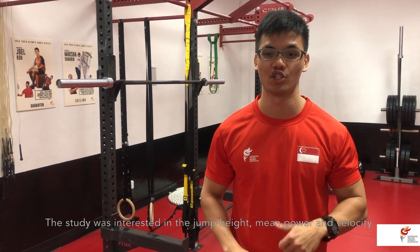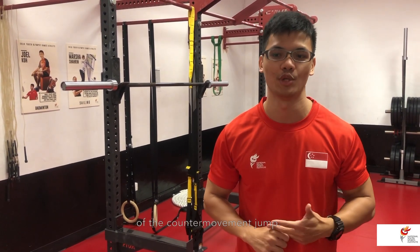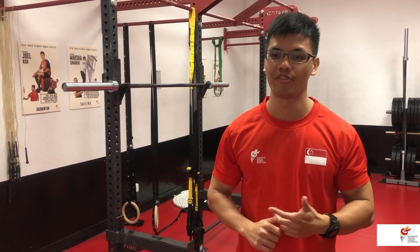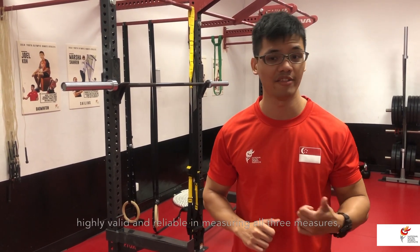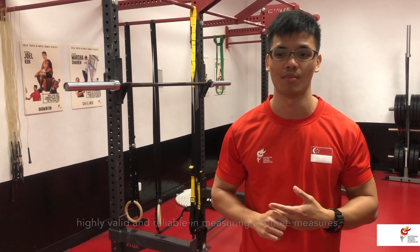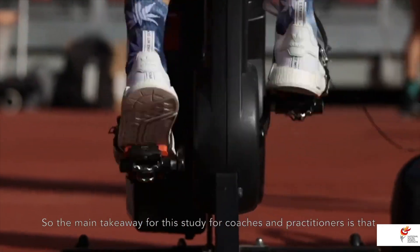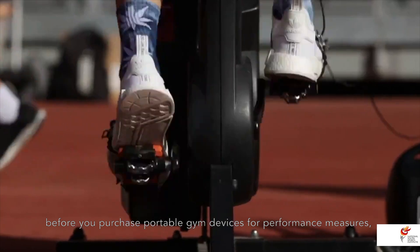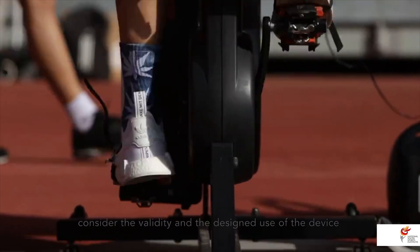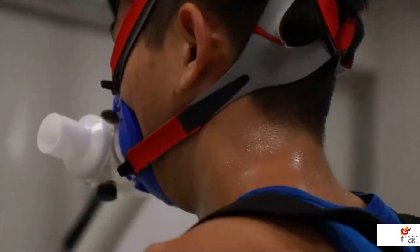The study was interested in the jump height, mean power, and velocity of the counter-movement jump. What we found was that the MyJump phone application was actually highly valid and reliable in measuring all three measures among all the devices we investigated. So the main takeaway for coaches and practitioners is that before you purchase portable gym devices for performance measures, consider the validity and the design use of the device you're interested in.